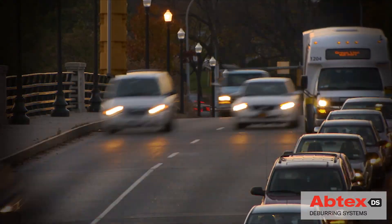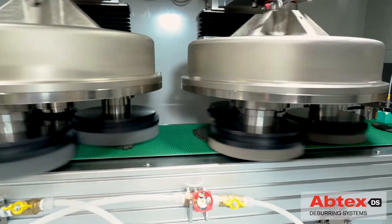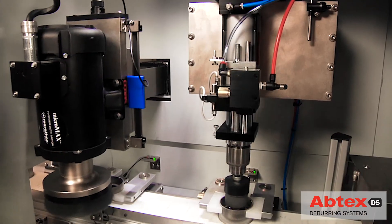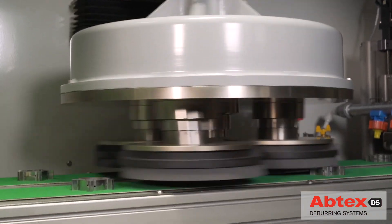Since 1980, Abtex has been custom designing high-quality deburring systems to improve the quality of its customers' machine parts while also streamlining their operations. Abtex has always understood that its customers' reputations are built on the quality and safety of the products they manufacture.